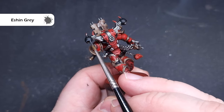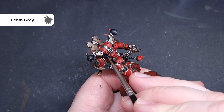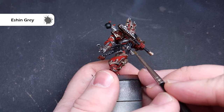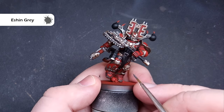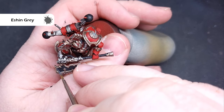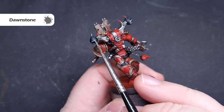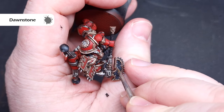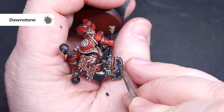We'll start highlighting that black using a very dark grey called Eschen Grey — this just makes the transition between black and the grey highlight really easy. It's also worth saying that I'm going to highlight the leather in different colours, however you don't have to do that; if you've only got these paints you can use them for this step as well. To give a final finish we'll take some Dawnstone, which is a much brighter grey, so make sure you haven't got too much on your brush and work around those same areas painting it inside the Eschen Grey.